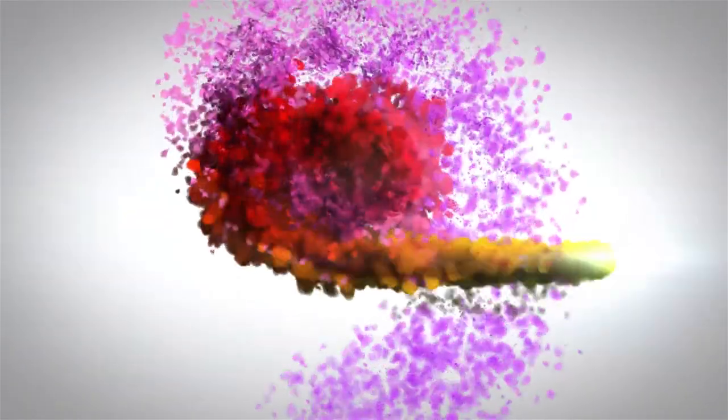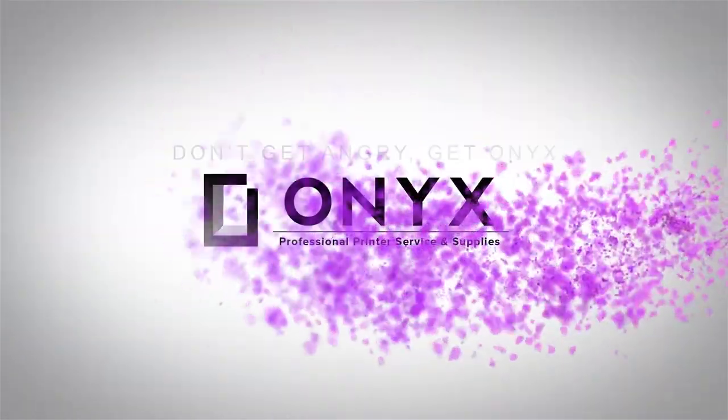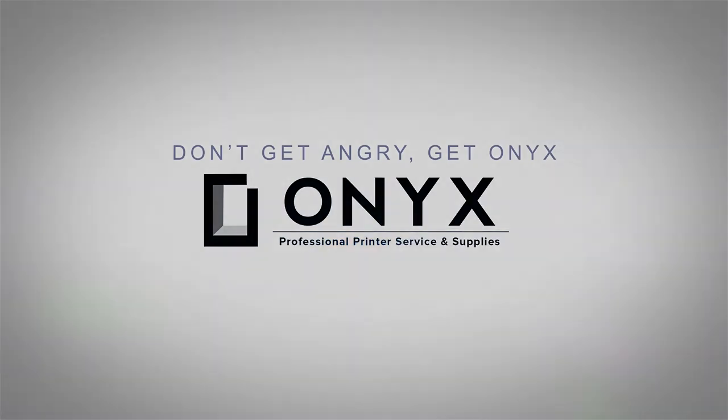We are Onyx Imaging. We are the highest rated and most reviewed printer service center in Oklahoma. Hi, my name is John with Onyx Imaging.